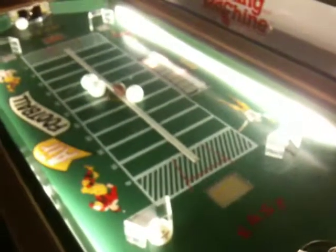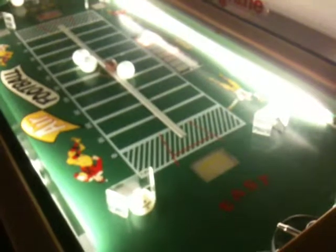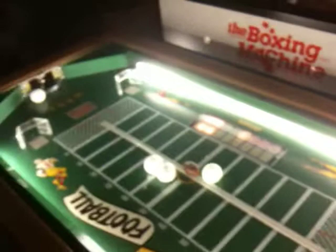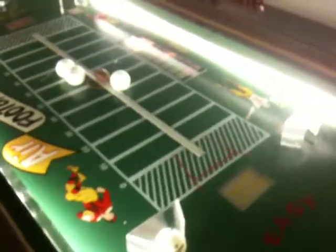Air Football, made by Richmond Corp. Richmond was a small manufacturer out of Brooklyn. I'm familiar with them — my set shot basketball is made by them. And this is a '53 game. So they made Air Football, and they actually also made the first air hockey game, which was this game but with one goal.